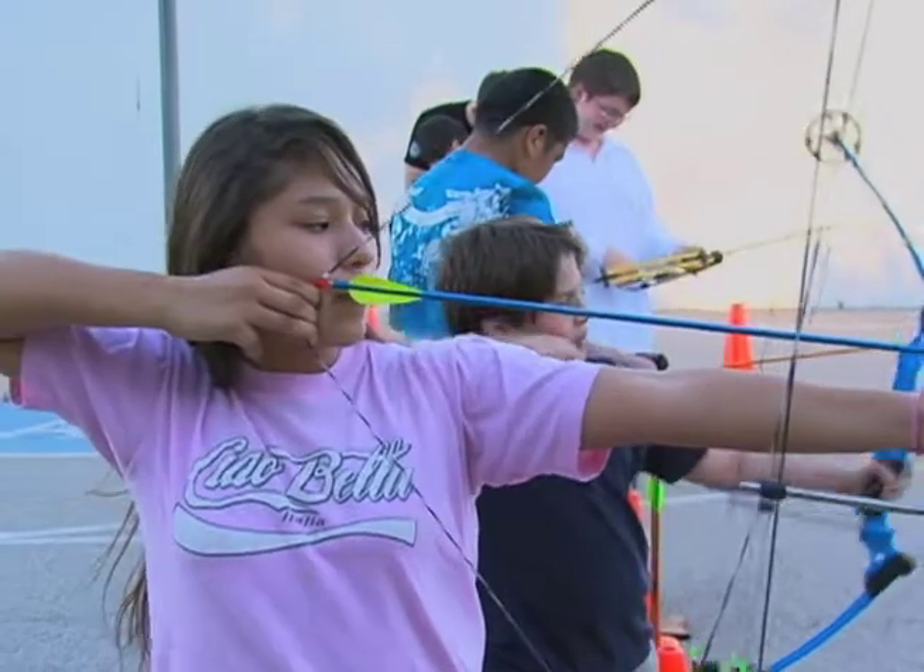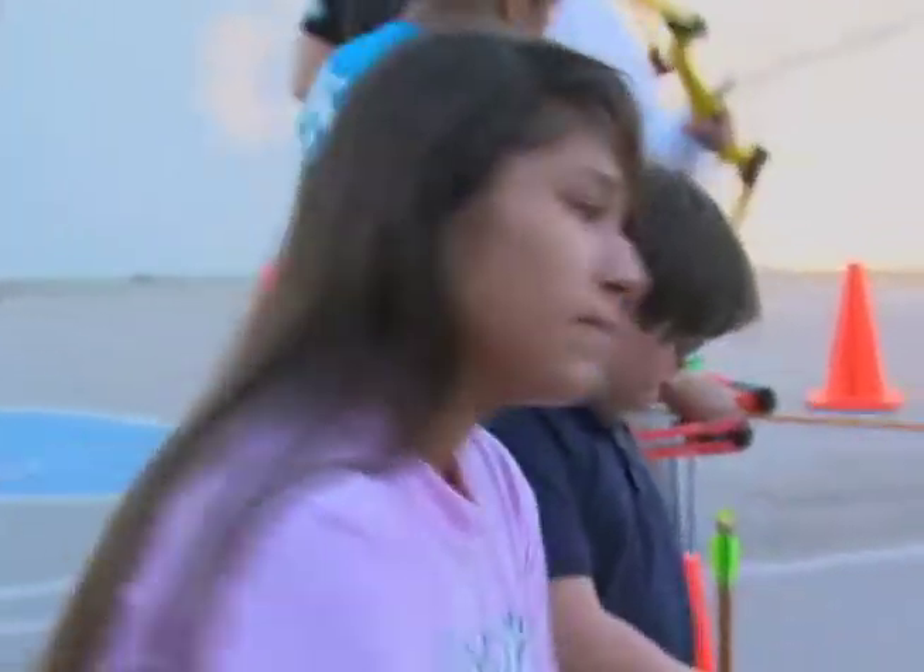When I started, about a year and a half ago probably, I didn't even know what archery was. But then after a while I learned, and now I'm actually really good.